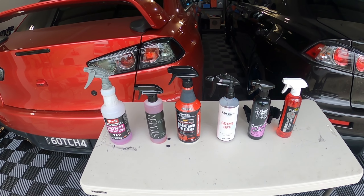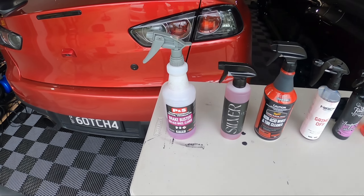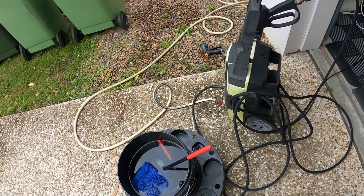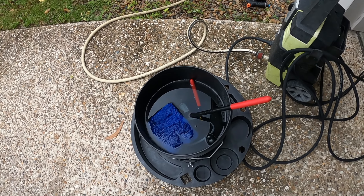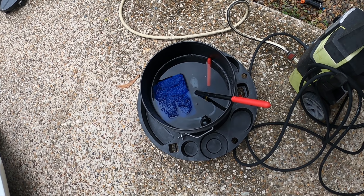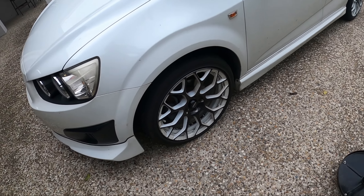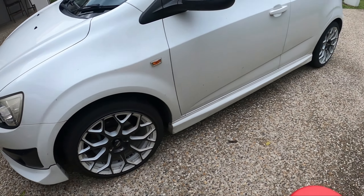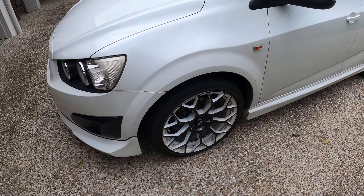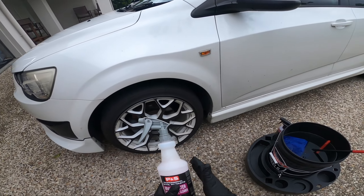We're going to test on the front and back wheels of the Barina, using a pressure washer and a bucket with multiple brushes and mitts — no soap or shampoo, just plain water. We'll spray onto the wheel and see how it does as a spray-on, rinse-off first, then on the back wheel spray on, agitate, and rinse off.